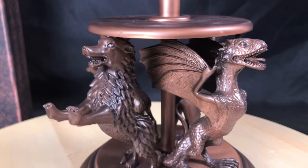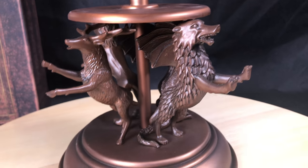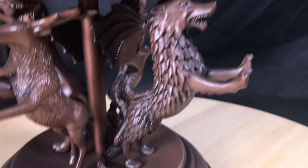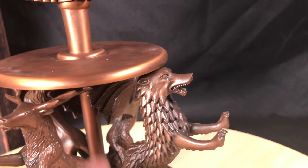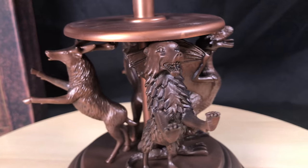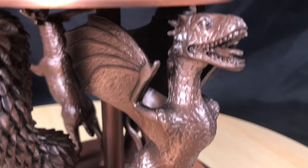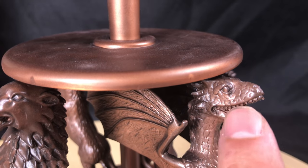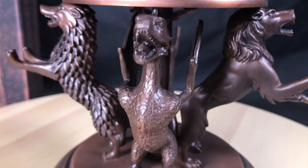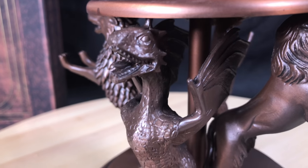Let's start at the base. They have the four animals representing the sigils of the four major houses of Westeros. We'll start with the wolf. All of this is copper, so these are really solid pieces. We have the dragon — really nice how they did the scales and the wings. There is a high level of craftsmanship here; it's not just some cheap thing. There is real craftsmanship put into this, and anything that's copper or metal, you're going to be paying for that material alone.